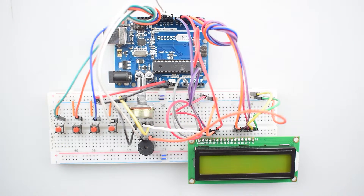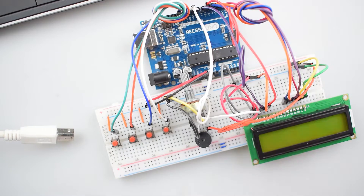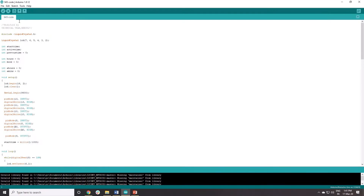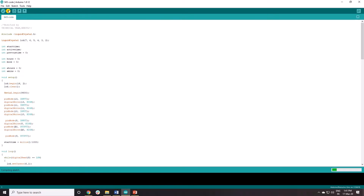As you can see, all the connections are completed. Now we will upload the code — plug in the Arduino cable. The code is here; click the upload button. The code is completely uploaded.